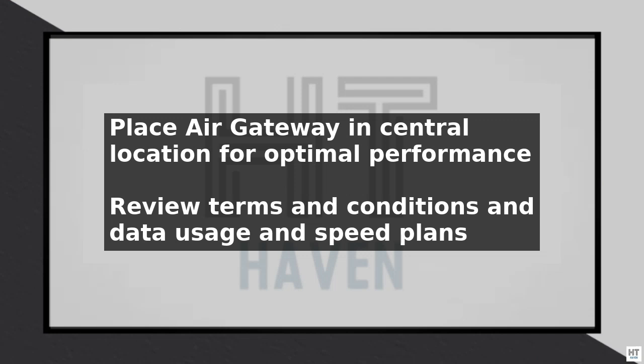Finally, take a few minutes to review the AT&T Internet Air terms and conditions, as well as the data usage and speed plans available to you.